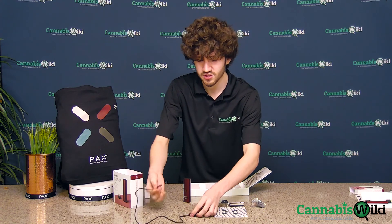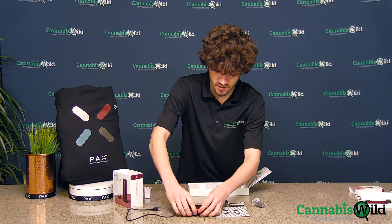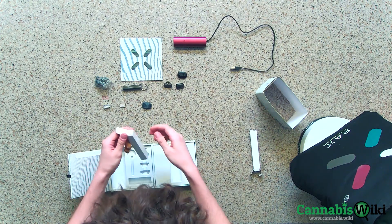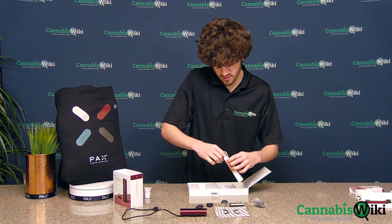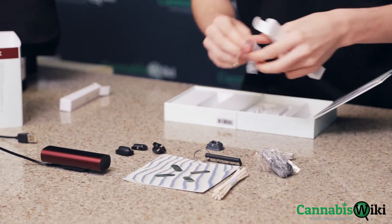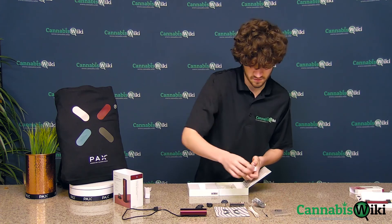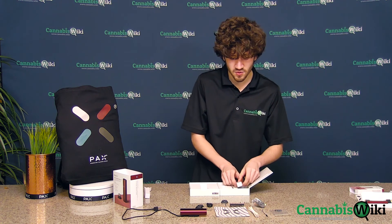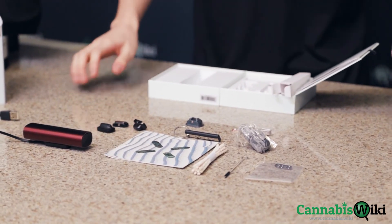Your charging dock, which you just plug into your computer — you can find a wall adapter. Just sit it right on top. It's magnetic, so it'll hold it up there. You don't have to worry about balancing it or anything. Then you have the maintenance kit, which will come with standard cleaning tools like your sturdy pipe cleaners, a brush and some extra screens for your oven. I just like to keep it inside this box because it has all the slots and it's compact and I can go back to it whenever I need it.